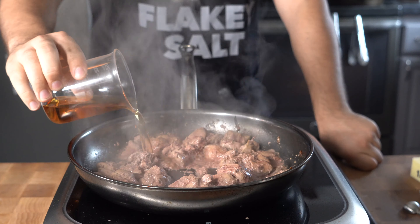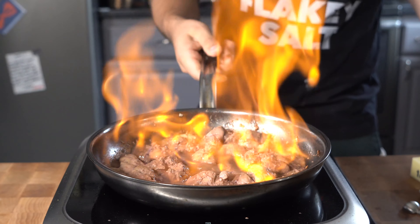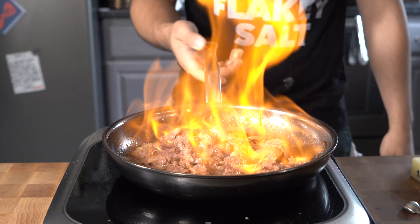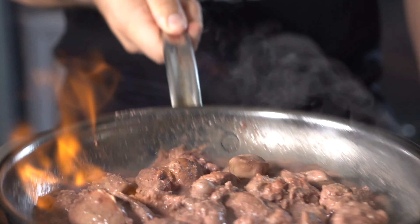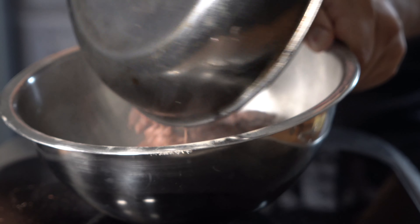Once you've got color on your chicken livers, you're going to deglaze with some bourbon — I use bourbon, but you can also use cherry brandy, which is the classic. I did about a quarter cup of this. If you're using an electric stove, you want to go ahead and set that off with a match or a lighter or something just to cook off that alcohol.